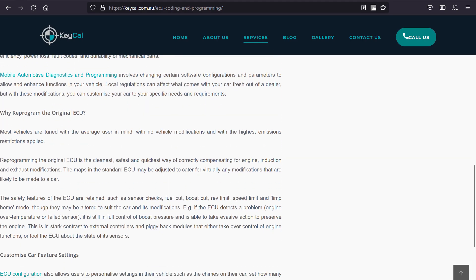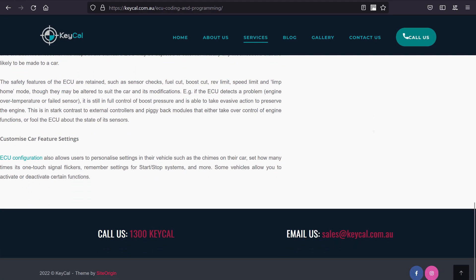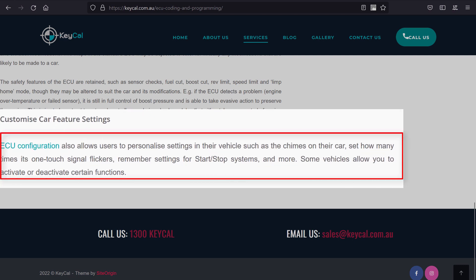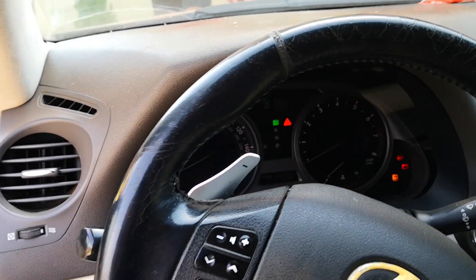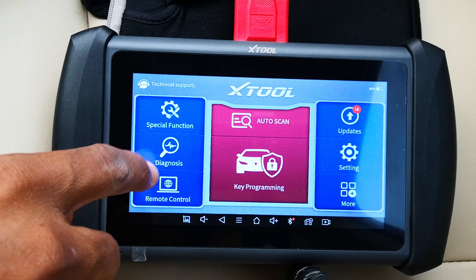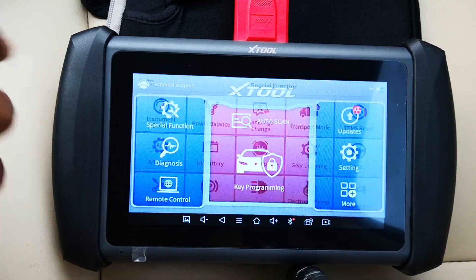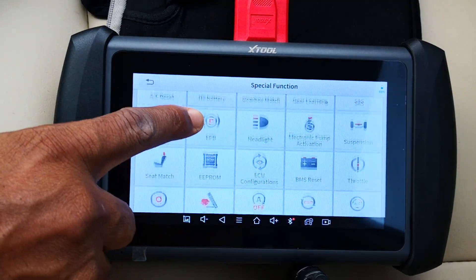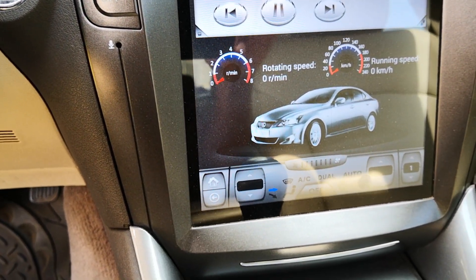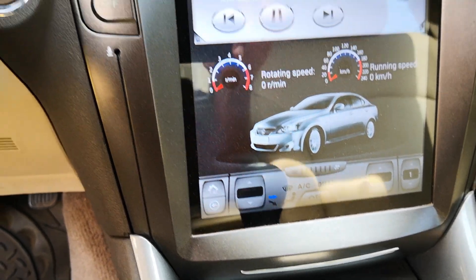ECU configuration is an aspect of ECU coding and gives you the ability to enable hidden menus so that you can customize the settings that are normally out of reach of the regular car user. Usually this is something done at the dealer using Toyota's TechStream software, but on the IK618 you just have to select special functions, scroll down and select ECU configuration, and go ahead and select this car, which is a 2009 Lexus IS 250.